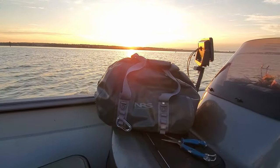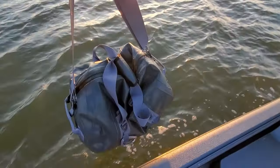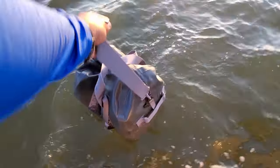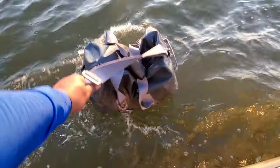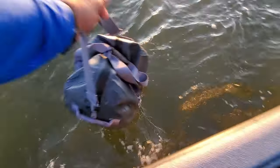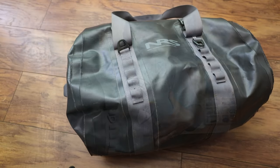I've had this NRS Expedition Duffel for about a year now, so this is a long-term review. I use this bag at least once a week, sometimes twice. This is an excellent bag — it's simple, not a lot of organization like my older boat bag, but for keeping your stuff dry and hauling gear, it's a great bag.